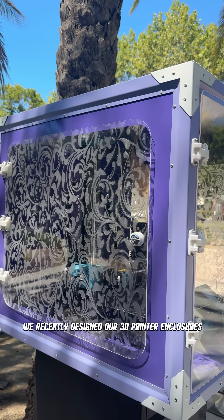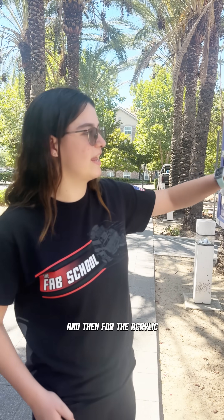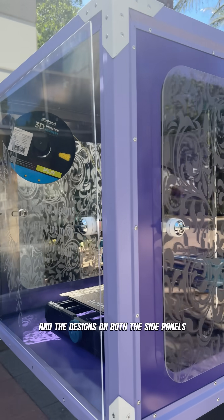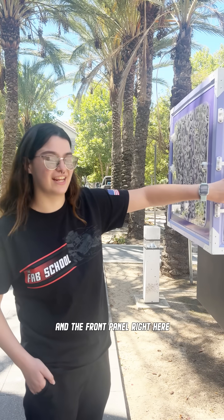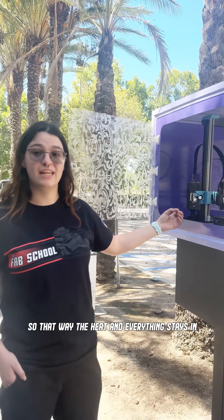We recently designed our 3D printer enclosures using SolidWorks. We did the framing all on the CNC laser, cutting out all the pieces using the brush break to bend them. And then for the acrylic, we used the Omtek laser to etch the flower and the designs on both the side panels and the front panel right here. It basically keeps the 3D printer in so that the heat and everything stays in and it's a lot quieter.